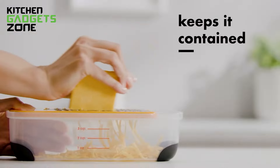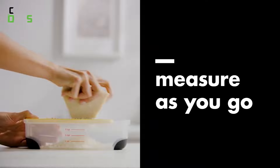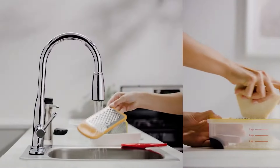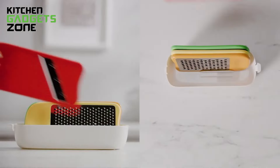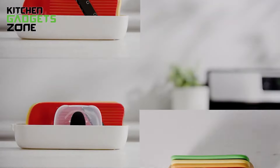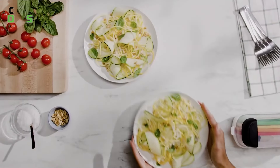The coarse grater is best for semi-soft cheese, butter, onions, and similar ingredients. The advanced non-slip feet help keep the container steady while the food holder protects your hands while slicing. Finally, the container measures and collects food, and also doubles as a lid when storing the blades in an organized way inside the set.